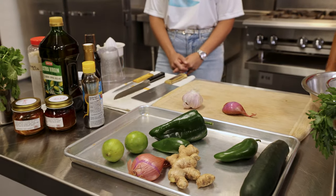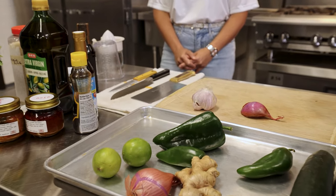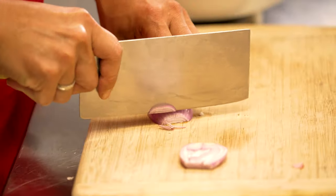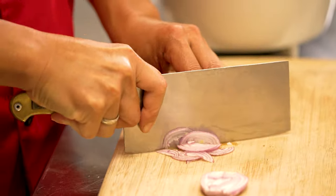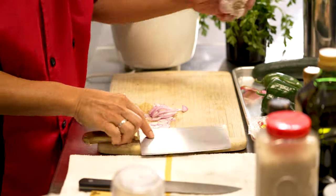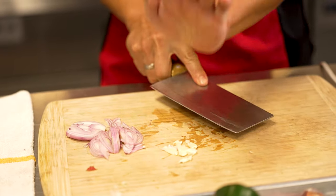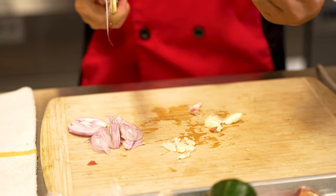First off, I'm going to prepare the shallots and some garlic. We go really nice and thin. Check out that technique. So the next one will be the garlic — just a slight curve, and you slam. Bam, it comes off. See, it's so easy.